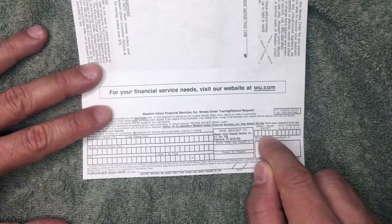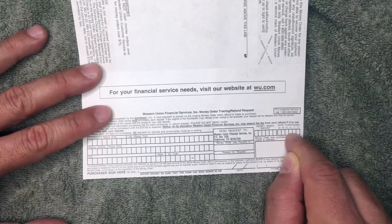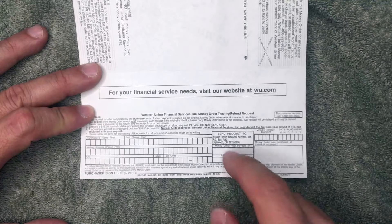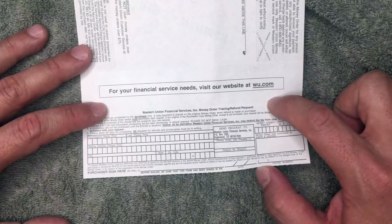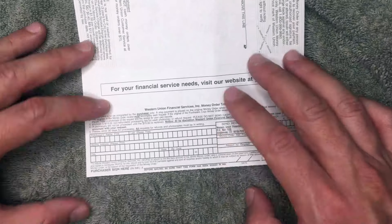Up in this section you'll see a space for the amount of the money order and the date you purchased it. Lastly, sign right here, add the date, and put in your phone number so Western Union can get in touch with you if they have any questions. Again, this receipt portion is not required if you're simply paying somebody — it's only needed if you need to dispute something about the money order.